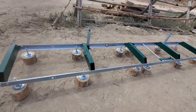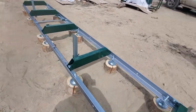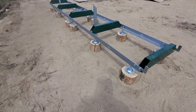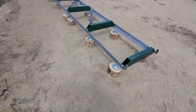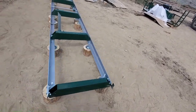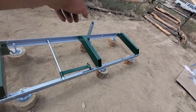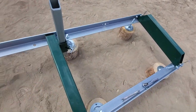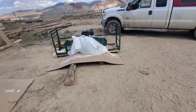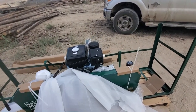We got the track assembly pretty well put together and assembled, and we got it leveled out preliminary. We think after a couple logs it's going to settle a little bit and we'll have to re-level it anyway. Got the stops and the log dog ready to rock. Now we're going to turn our attention to the power head assembly — get it ready, get it assembled, ready to put on.